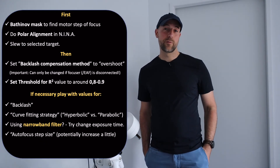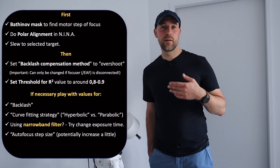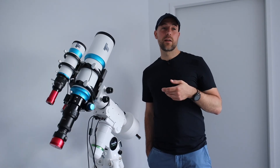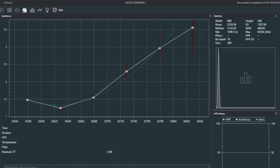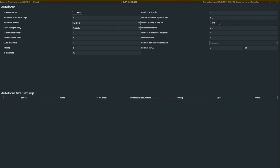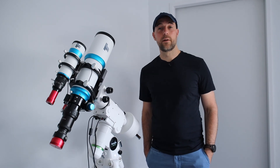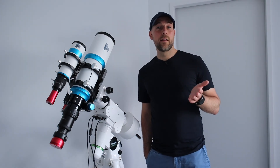So those are my tips for autofocusing in NINA. I hope this is helpful for you. I further tried to improve the autofocusing to get a higher R-square value, and this worked very well — I constantly got an R-square value of around 0.95 at least. I also had some very nice weather during my astrophotography imaging session. Thank you for watching and see you next time.